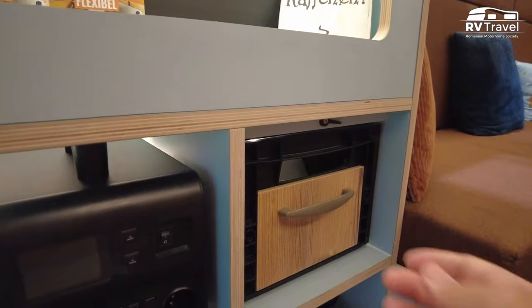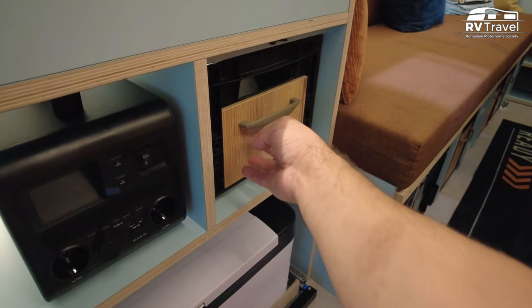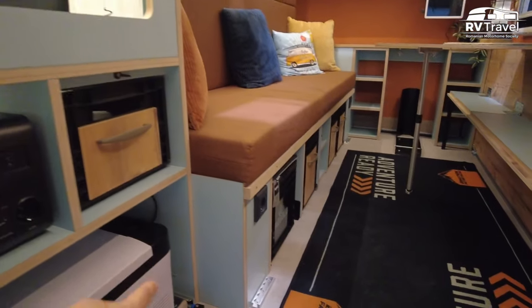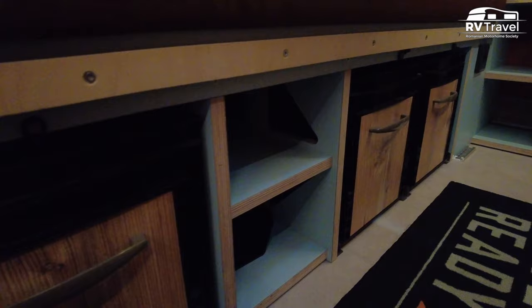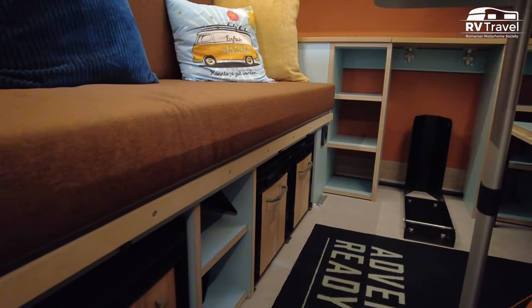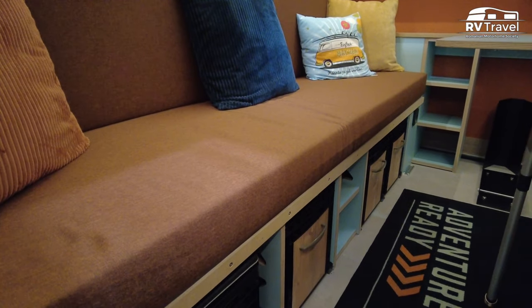Here, what is this? It's storage — you can organize things at home already. You'll also find more storage in the bottom of the seats. There's a lot of storage space here. That's very important because you don't have so much room, so everything will be very clean and organized.